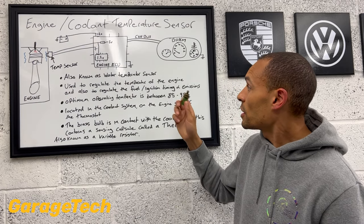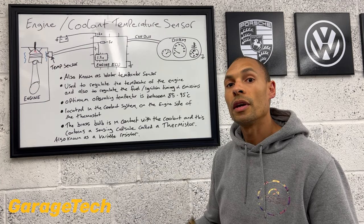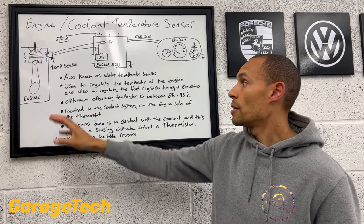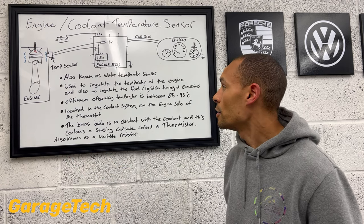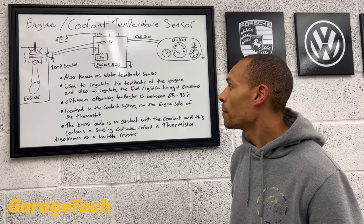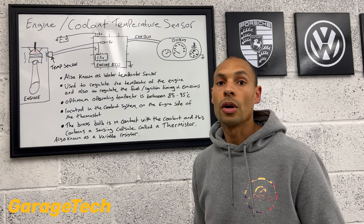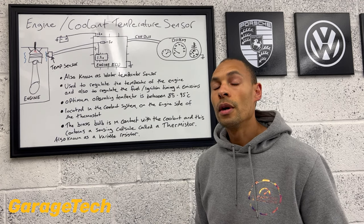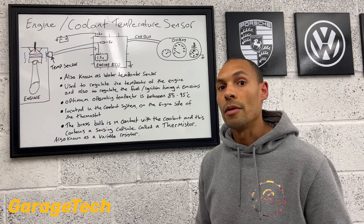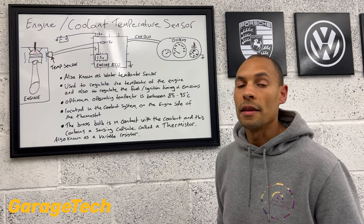With this signal and information, the engine ECU can help regulate the temperature of the engine. A lot of modern vehicles now have electric coolant pumps as well as the main coolant pump driven from the engine. While monitoring and regulating coolant temperature, it's also regulating fuel and ignition timing — so when you start your engine from cold it needs to use a lot more fuel because of the air-to-fuel ratio, and it also helps regulate ignition timing and emissions.